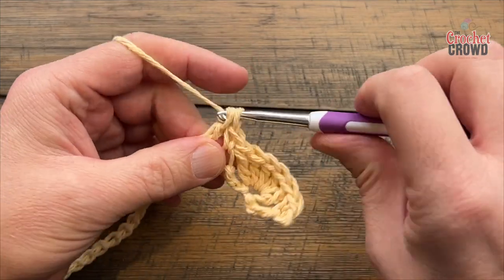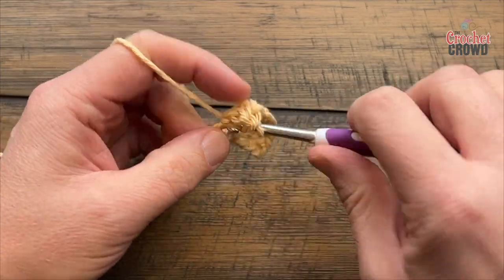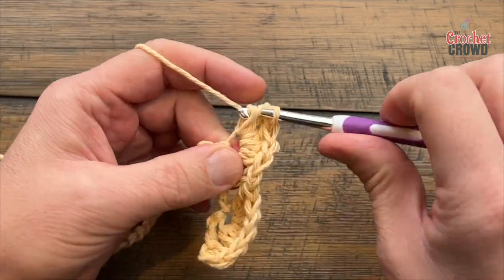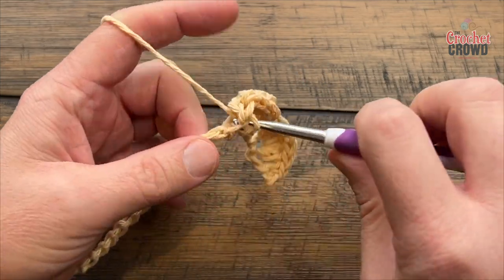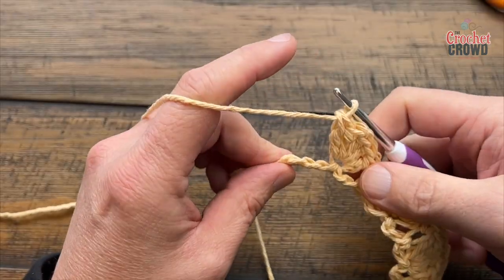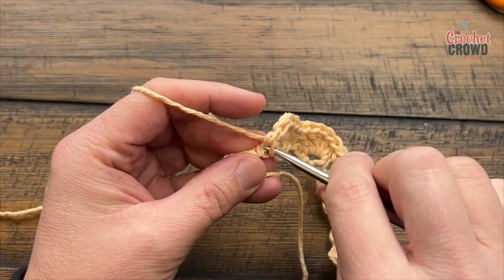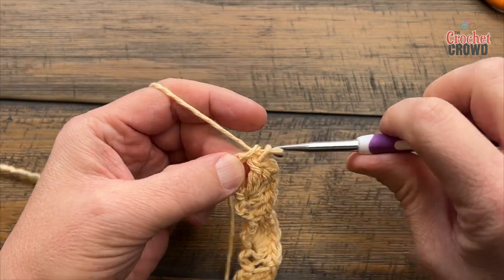1, 2, 3, 4, and 5 — then skip two chains and single crochet into the third. Please repeat this across. Coming across with the shell work, skip the next two and the very last chain will be a single crochet. That will conclude row number one and you now have everything set up so that you can do the rest of this really quite easily.